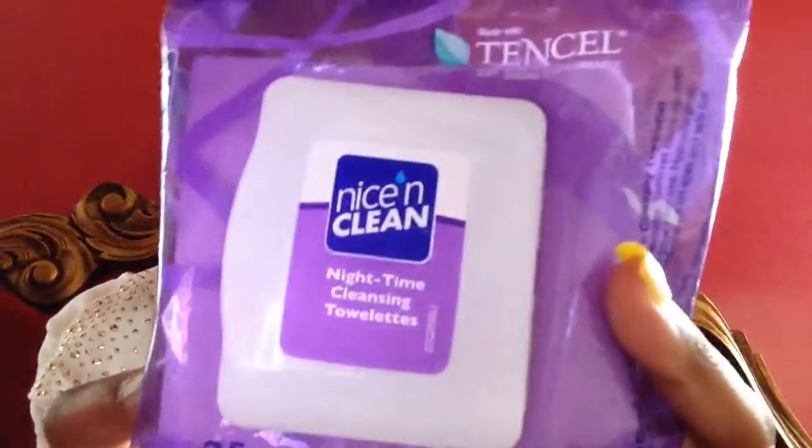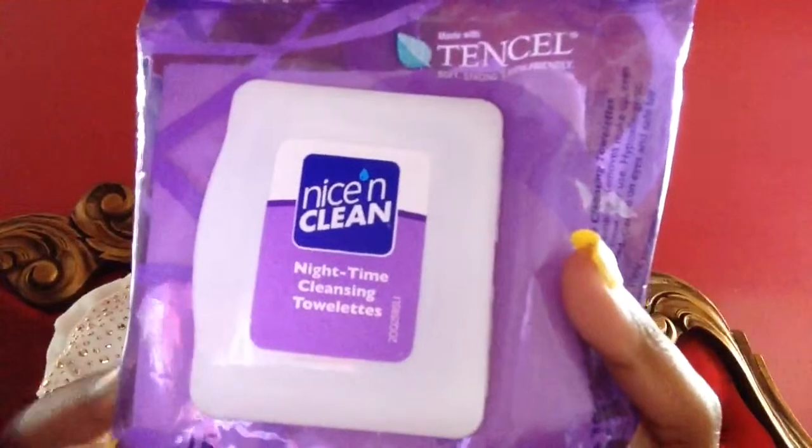So first I'm going to cleanse my face with the Dollar Tree Nice and Clean cleansing cloth. I did this already but I might as well go ahead and do it again. I'm also going to take off my lip balm as well.